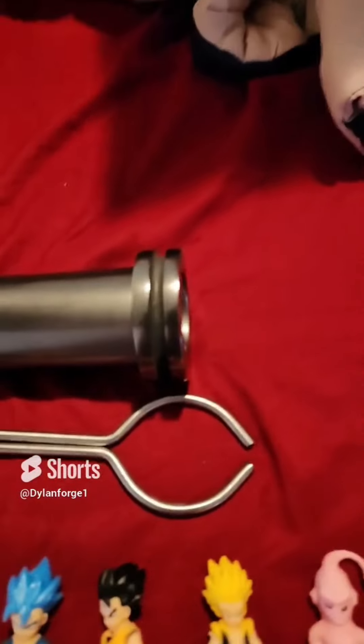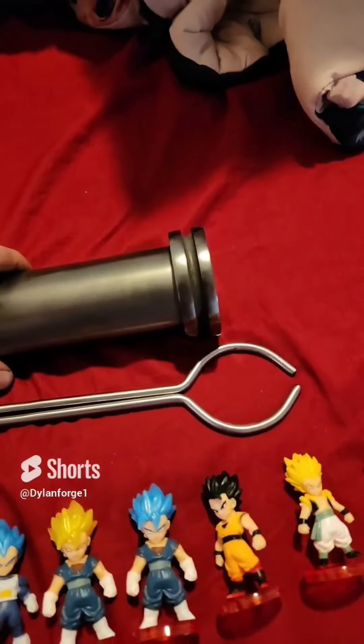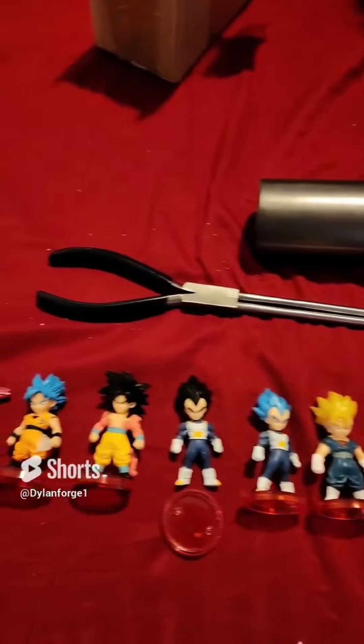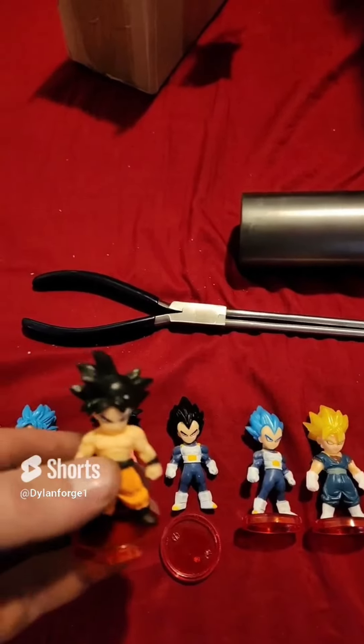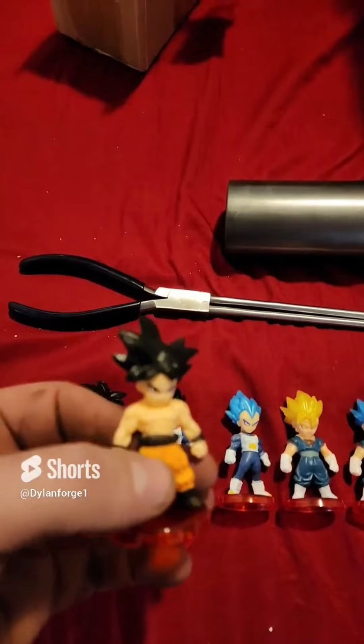And then my new pouring thing. I'm about to be putting these in sand and then making them with metal — brass, copper, or aluminum.